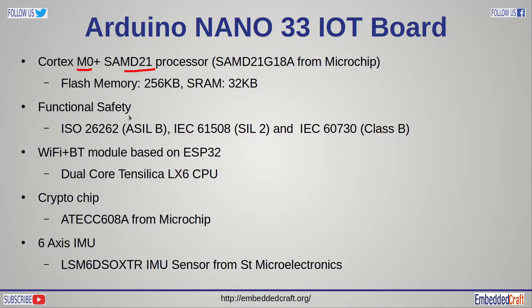This processor is functional safety certified. As per the Microchip website, it is certified to ISO 26262 at ASIL-B level, industrial standard IEC 61508 at SIL-2 level, and IEC 60730, a safety standard for household appliances.